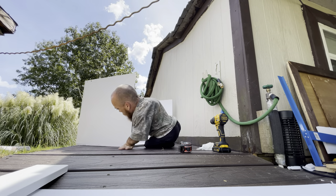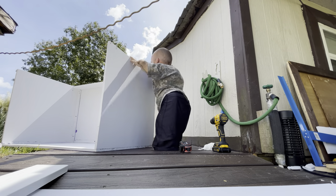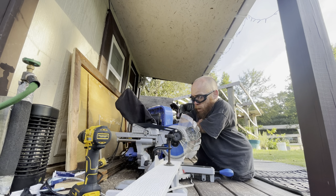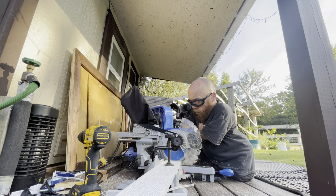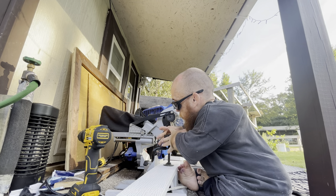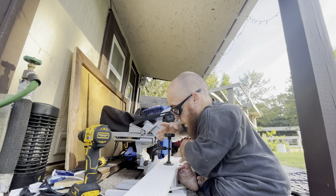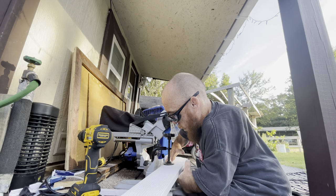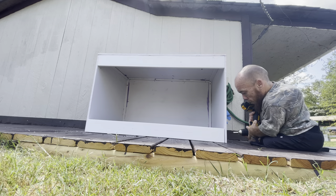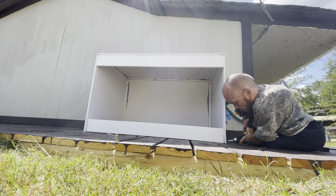Alright, that's done. I'm flipping it back over and I'm going to start working on the front. I'm going to frame out where the doors are going to go and put in the tracks to hold the doors. The bulk of the PVC I'm using for this build is a half inch thick, but I'm going with three quarter inch thick for the front. Not only is the track that's designed to hold two quarter inch thick doors three quarter inch thick itself, but I feel better about the entire front structure holding glass doors being thicker and having less flex.